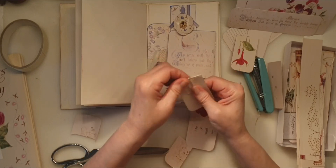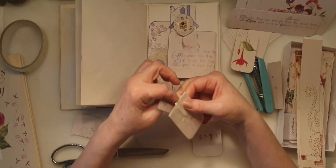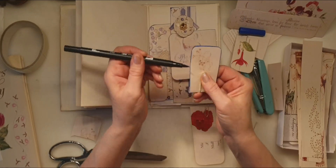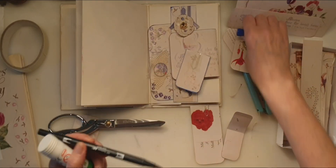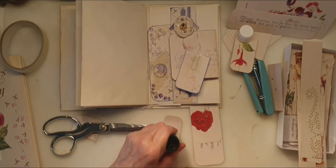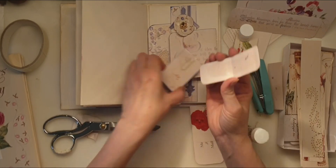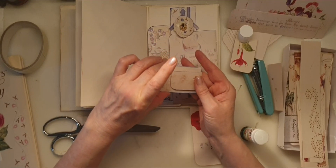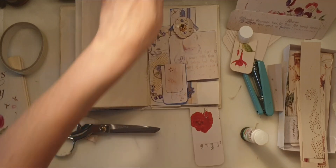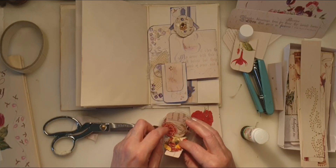Put a bit of tape on just to secure it. These are the easiest altered paper clips I know — they are really really simple. I didn't want to over-complicate things. What I need is a bit of glue on here — it doesn't have to go all the way down, just a good amount in the middle where it's going to be attached to that paper clip. And you can also get yourself something you've cut out — a quote or a flower, anything really. I'm just going to pull out what I can see that I like the look of.